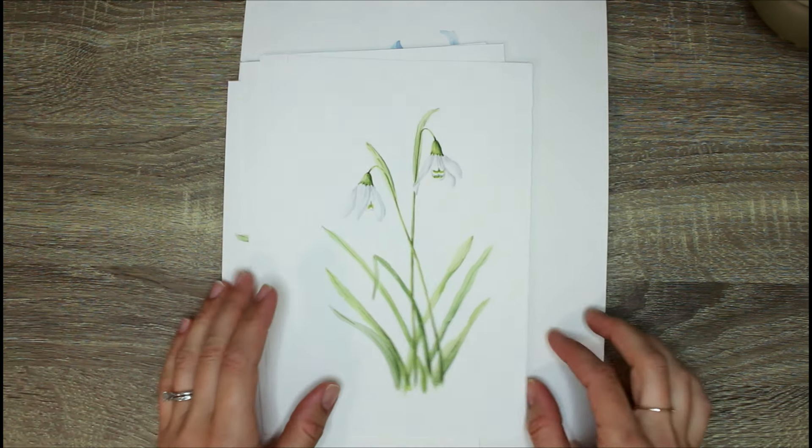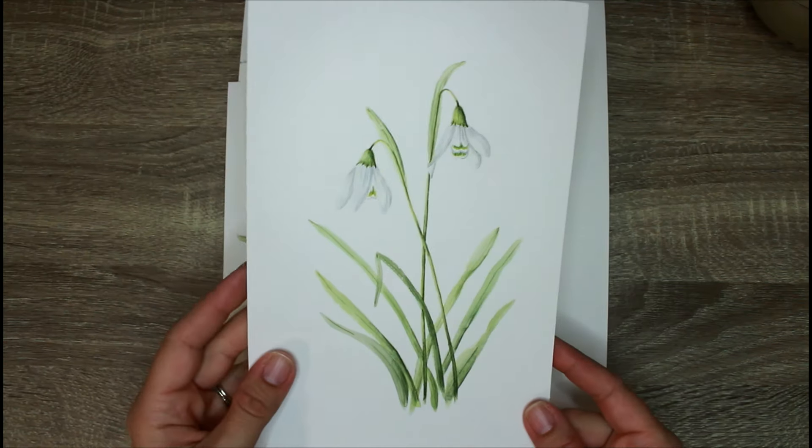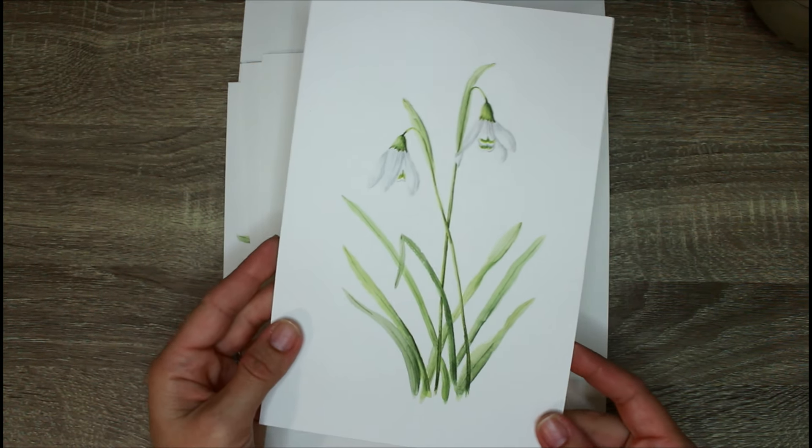I've never actually done a YouTube video just showing everybody all 12 of the paintings, so today that's what we're going to do. If you'd like to see some botanical illustrations done in watercolor, then stay tuned. Here is a tour of my 12 months of birth flowers series.